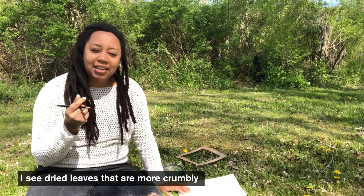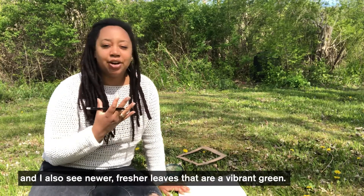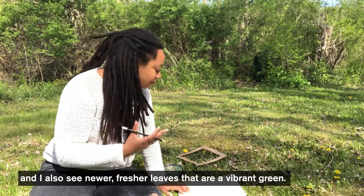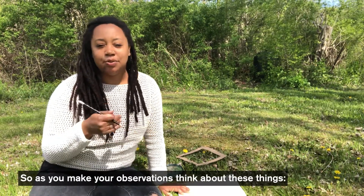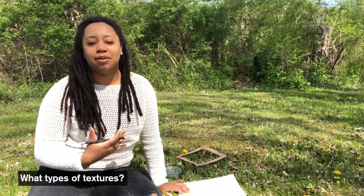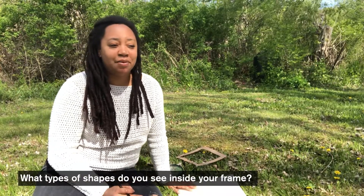I see dried leaves that are more crumbly and I also see newer, fresher leaves that are vibrant green. So as you make your observations, think about these things: what types of colors you see, what types of textures, what types of shapes you see inside of your frame.